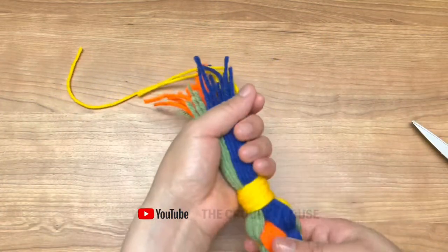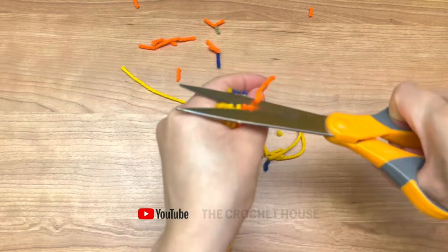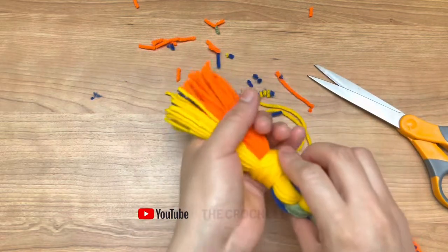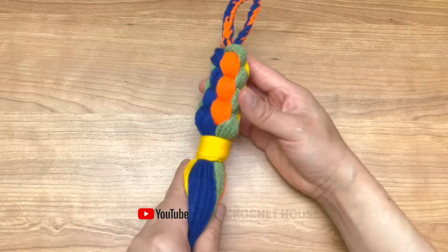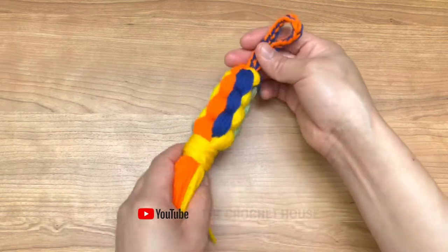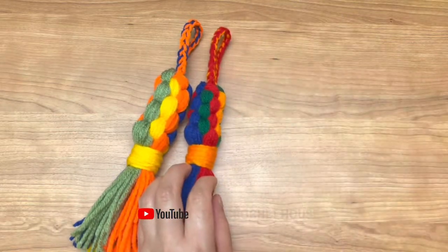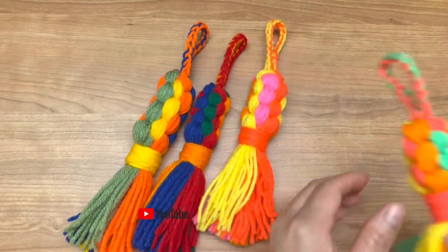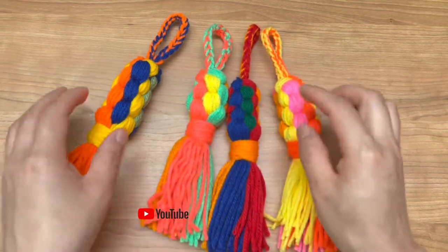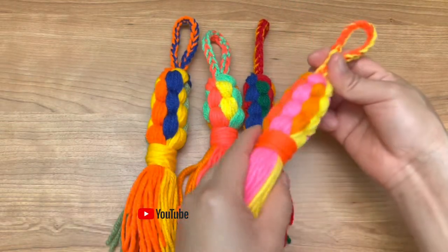Now I am going to cut all the yarn. This is the finished result for this tassel — this is how it looks. I hope you like this idea. If you like this project, don't forget to subscribe to my channel, share and like this video, and I will see you in the next video.